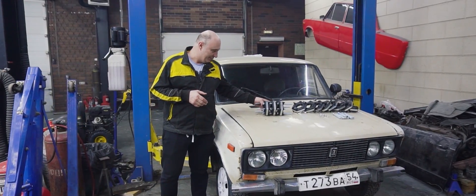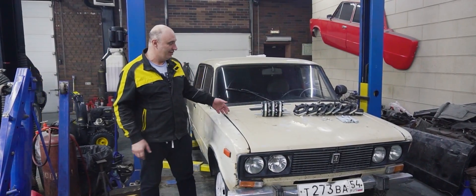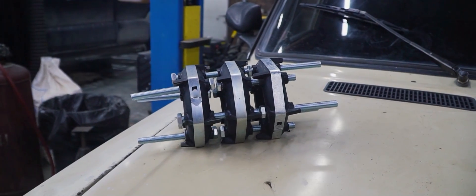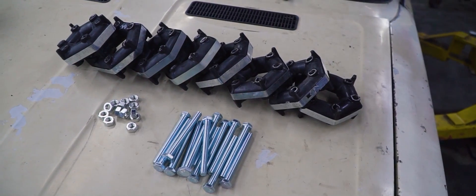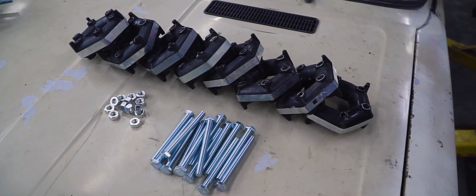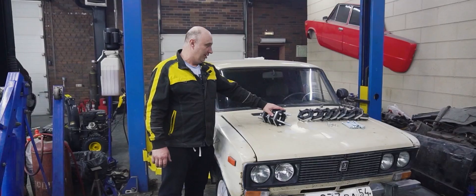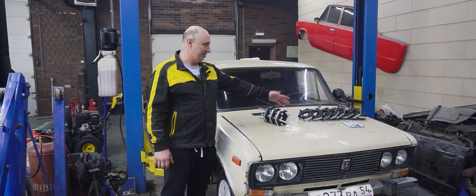But now a new idea has occurred to us. We couldn't get the spring to work, but right here we have a bunch of couplings. Typically you'd be running one of these in a Lada, next to the transmission extension housing. If we're gonna make an elastic prop shaft, why not use flexible couplings to do it? I went to the parts store and bought a bunch of them.